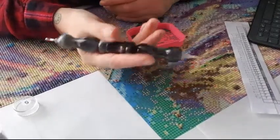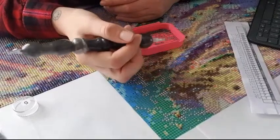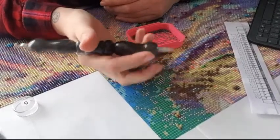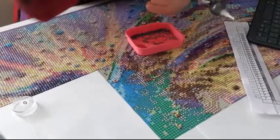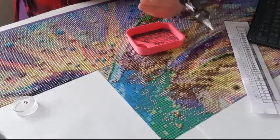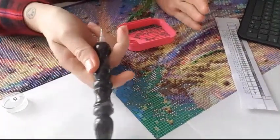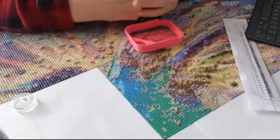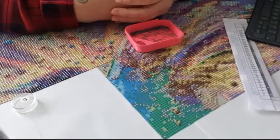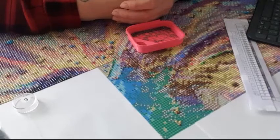What crafting tool would you not want to be without? Definitely the diamond painting pen. I couldn't work with those small tiny pink pens - I'm not used to them. The diamond painting pen is essential for me.